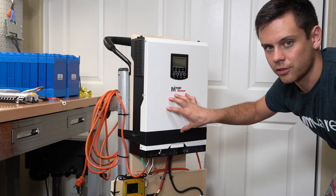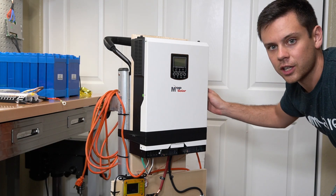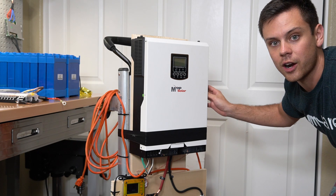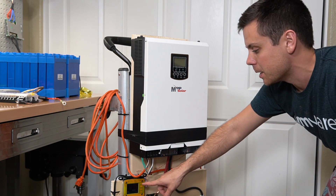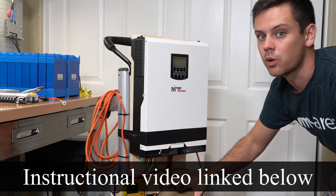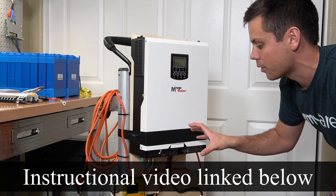We're controlling this inverter charger with two wires wired in series that go to the on/off switch, and that goes to one of the control outputs on the SBMS. If you want to learn more, watch my other video where I go into more detail on how that works.